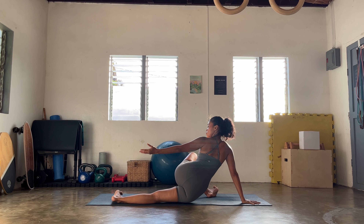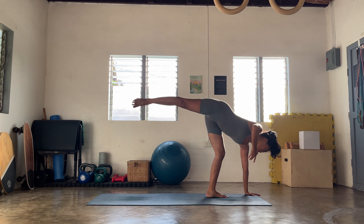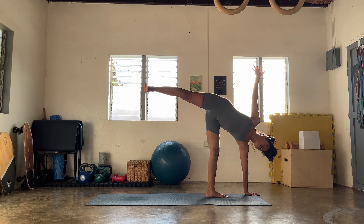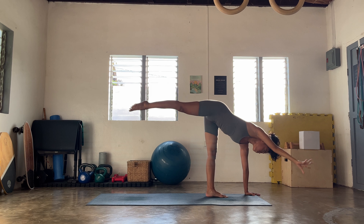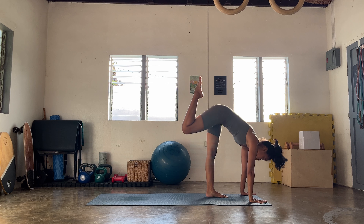Breathing out, release, come back to that reverse lunge. And then slowly release elbow to that knee — option this time to lift that right knee at the back. Exhale with control, let's reverse your warrior. Breathing in.